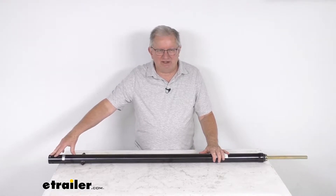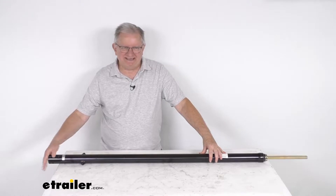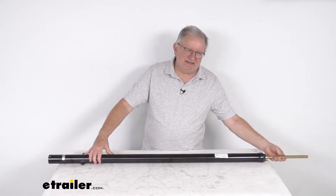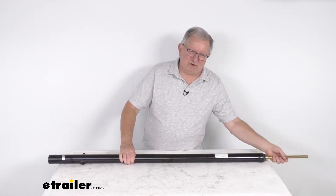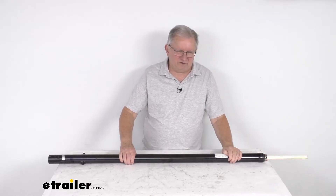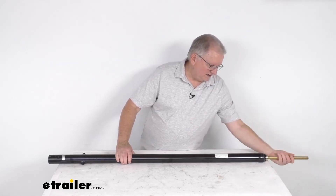The motor is not included. When you do have the motor, it installs on this end. On the other end, this will connect to your inner arm assembly. Basically when that motor is actuated, this actuator will crank this gear to extend the inner arm assembly out of your slide-out. You can see how this cranks and extends out.